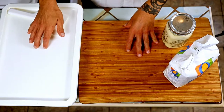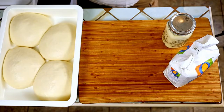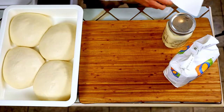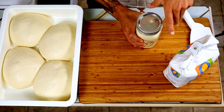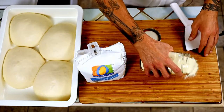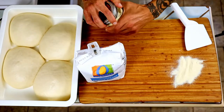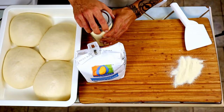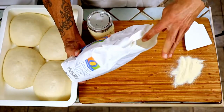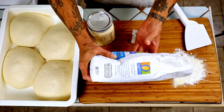My dough has been resting out of the fridge for about four hours now. The oven is hot and ready to roll. I have a pizza stone in the oven on the bottom rack, and it is cranked as high as my oven will go, which is somewhere around 500 degrees for the stone temperature. I'm laying down just a little bit of semolina flour here, and this is some bread flour.